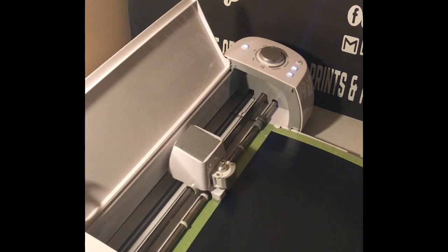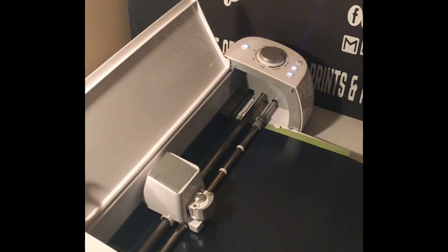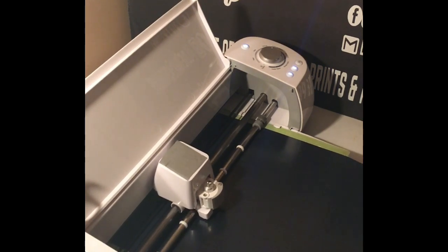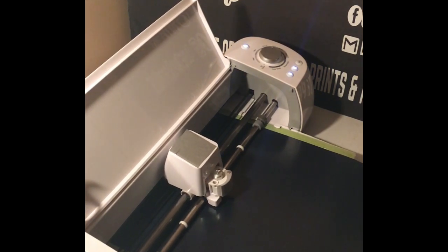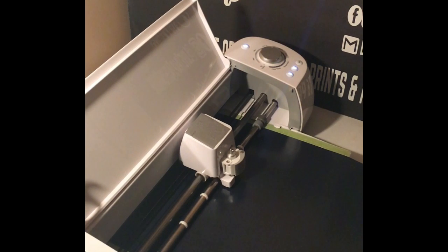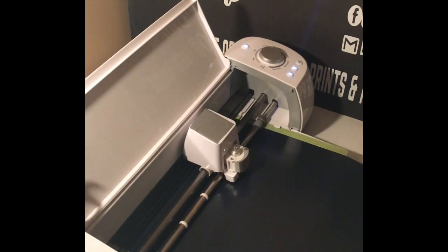Once you get your vinyl on your mat, load your mat and you can go ahead and begin cutting. More than likely when I do these videos, I'm going to start with design space and end with the finished product, so that way if any beginners come along they'll be able to catch up quick.